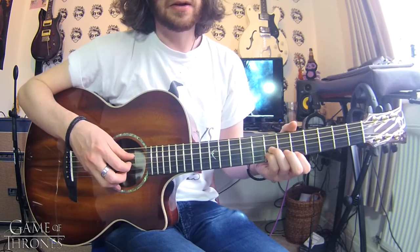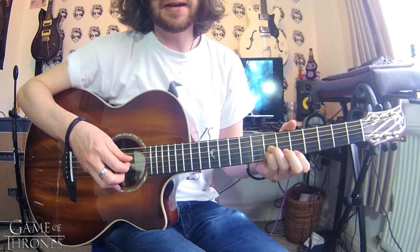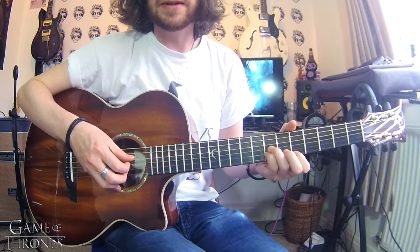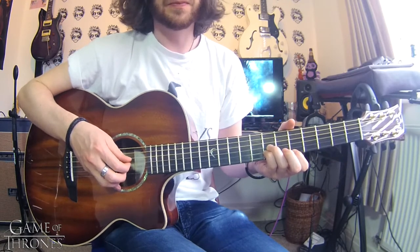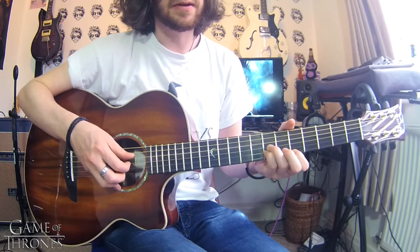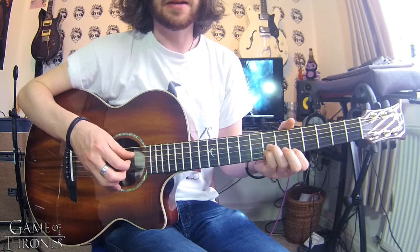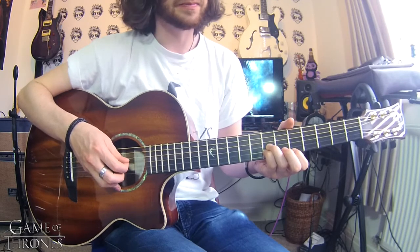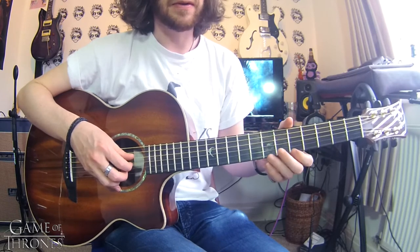Then it's a similar pattern: D and E, D, G, B, D, E, and at the end we've got D, B — so it's a little bit different. So again: pinch D and E, D, G, B, D, E, D, B.